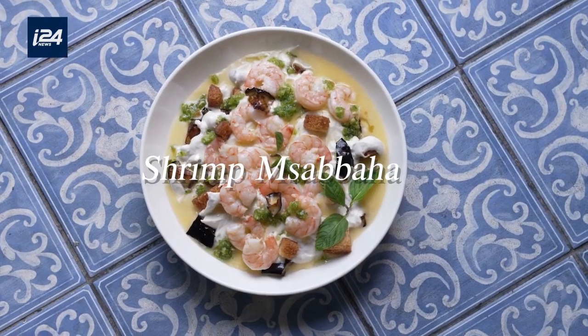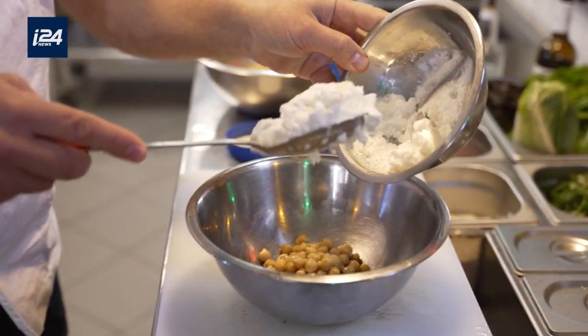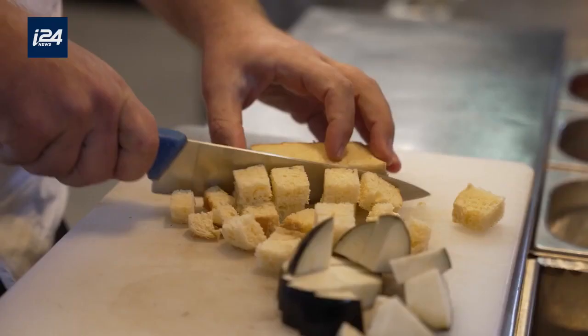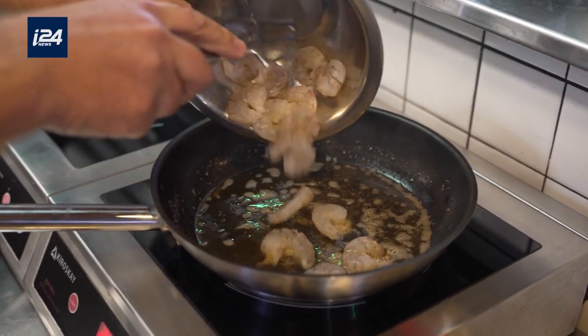Today I'm making a shrimp masabaha. Traditionally, masabaha is the more rustic variation of hummus. While hummus is smooth and silky, the masabaha chickpeas are mixed with tahini and remain whole, creating a chunky texture. Our shrimp masabaha is a take on the traditional Arab dish. We make it with yogurt, eggplant, and brioche bread. Like many of our other dishes, it's based on seafood.